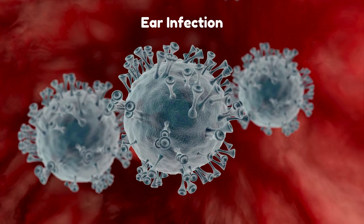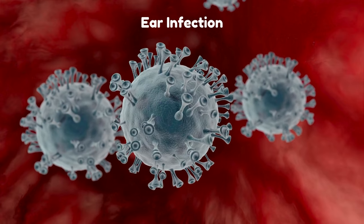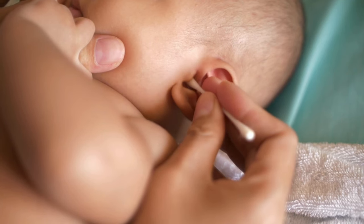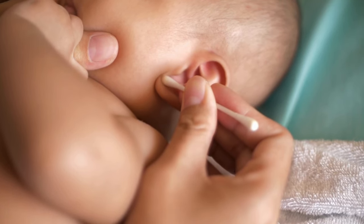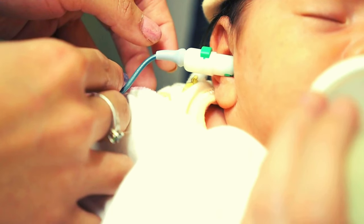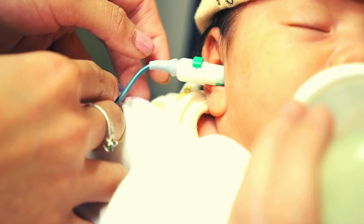Fourth, infection: introducing foreign objects into the ear can bring in bacteria or fungi, resulting in painful infections. Cases ranging from minor irritations to severe infections and even permanent hearing loss, all due to improper ear cleaning methods, have been reported.